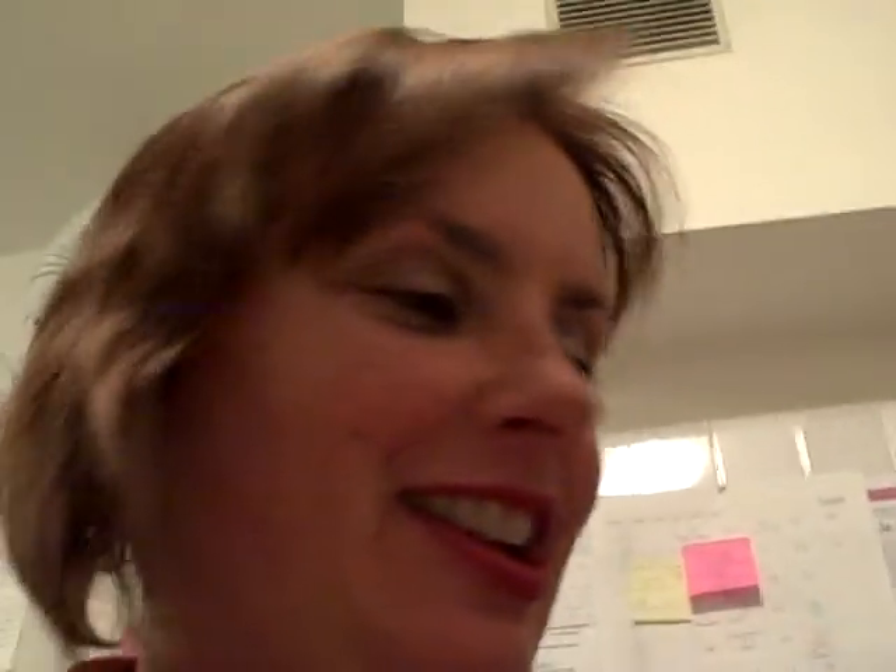Hi there, welcome to my crowded Italian kitchen. This is Kathleen, and tonight I plan on making spaghetti alla matriciana for dinner.